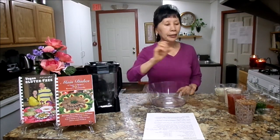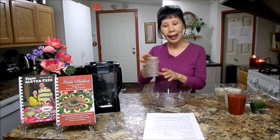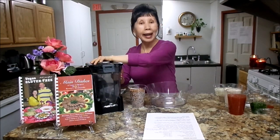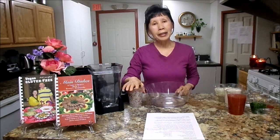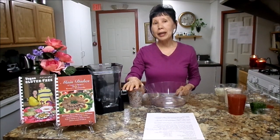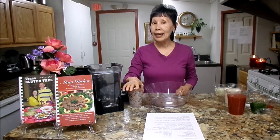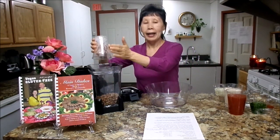First, what you need to do: you need pinto beans. You need to soak them overnight. And next day, if you have time, you just soak them overnight and wash and rinse them really good. Then put them in the freezer for another 24 hours. The reason is that it will help you to get rid of the gas problem. Freezing the beans is really wonderful. Then put them in the blender.